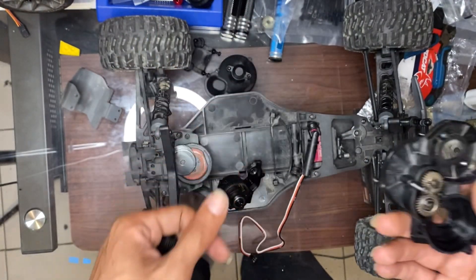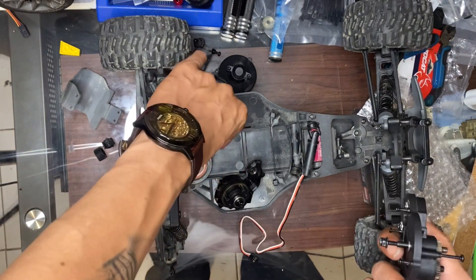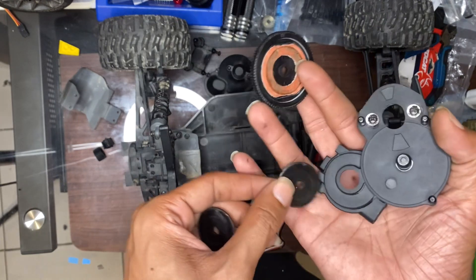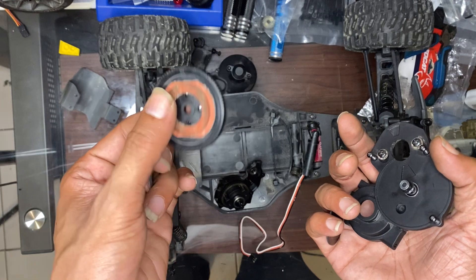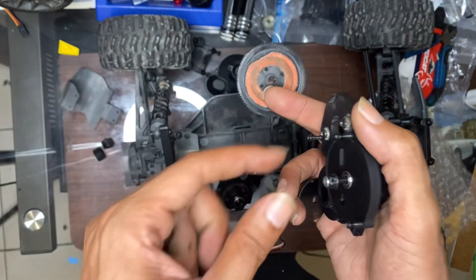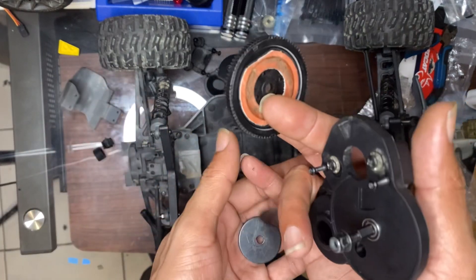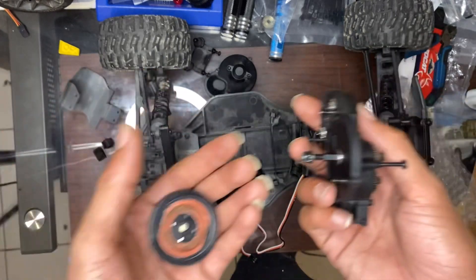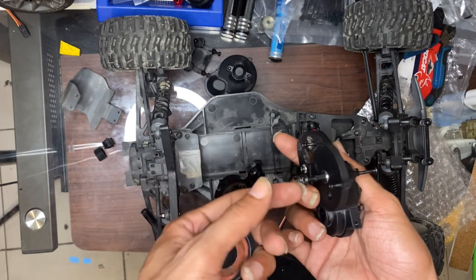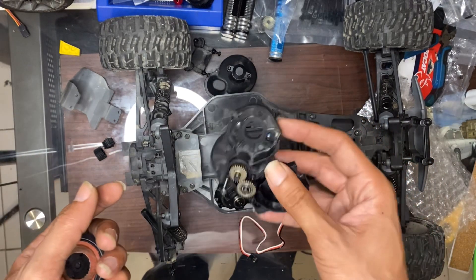We're gonna put a little bit of grease in here and then close it all up. For the slipper clutch — I have the new one. Basically: one metal plate on first, sticky pads on each side which is your slipper clutch, that goes on after, then one more plate on top. You have the spring, a washer, and then the nut — tighten everything down and set it to how you want it. I'm gonna put some grease in, close this up, reassemble the slipper clutch, and get the motor set up in it as well so I can just fit it back in. Stay tuned.